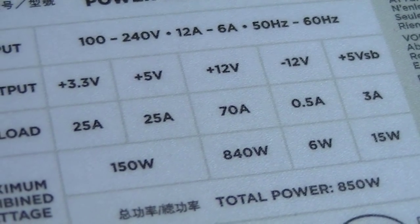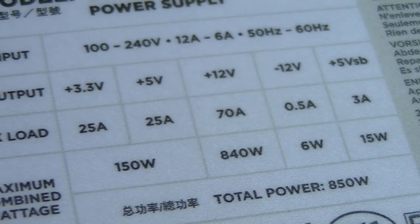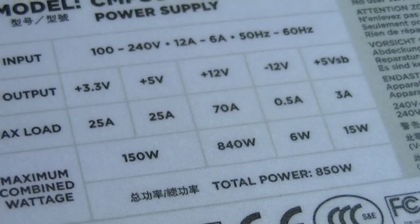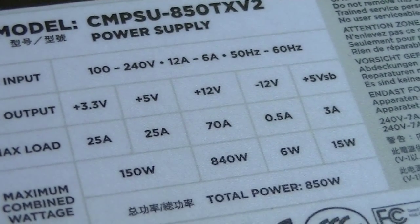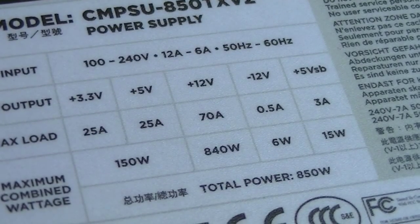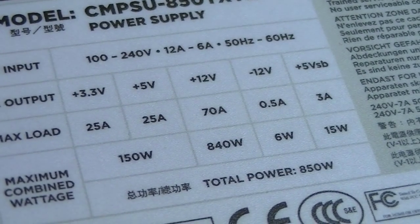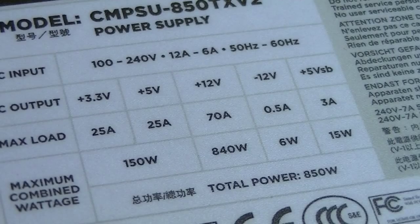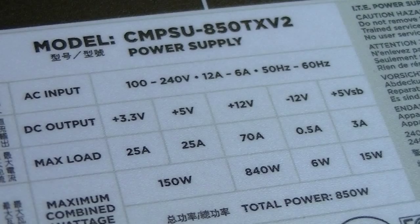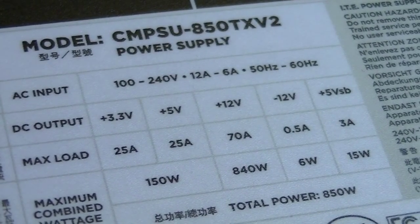This power supply has a single +12 volt rail with 70 amps on max load and delivers 840 watts, which is amazing. It's an 850 watt power supply and it almost delivers the whole wattage alone on the +12 volt rail. The +3.3 and +5 volt rails both have 25 amps on max load and deliver 150 watts. So there's definitely nothing to complain about — it's truly a professional power supply.